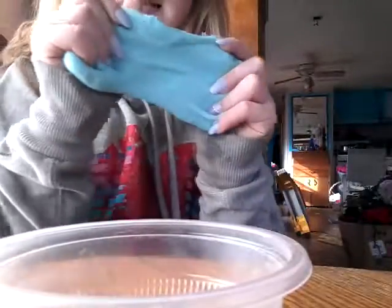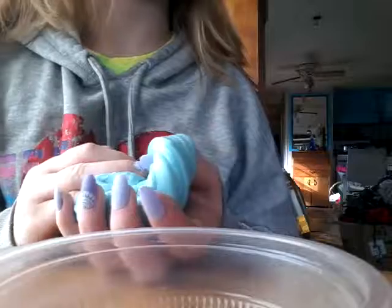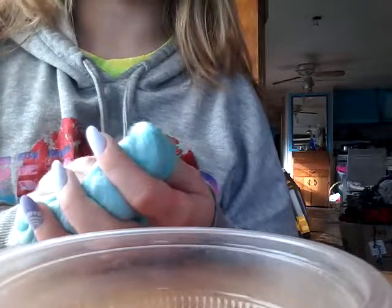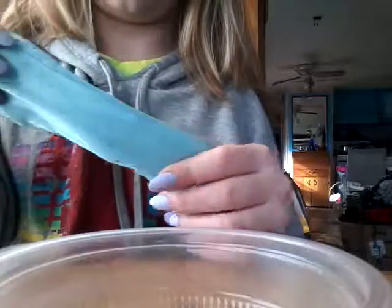This is my slime, and these two are my friend's slime. We're going to start out with my slime. This is my American flag slime.